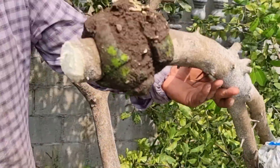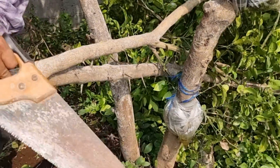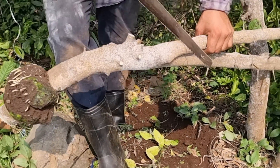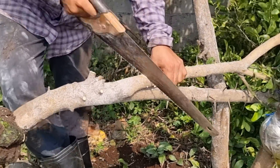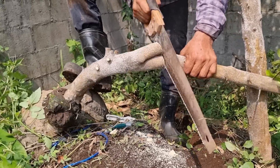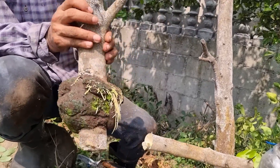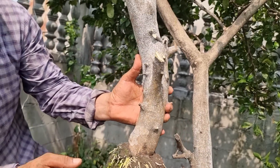Miren, listo, ya por acá lo tenemos. Y vamos a cortarle también estas otras ramitas que vemos por acá para hacerlo arbolito enano y tenerlo en maceta. Seguimos ayudándonos de una sierra. Ya por acá estamos concluyendo, seguimos cortando. Y ya por acá terminamos. Así que ya está lista la nueva plantita para plantar en una maceta.